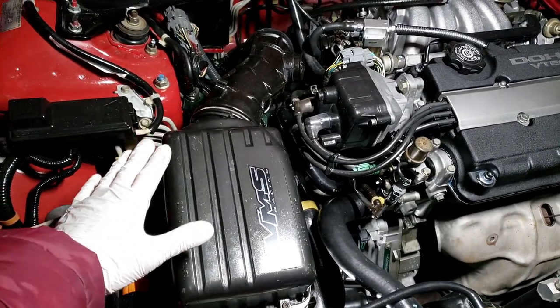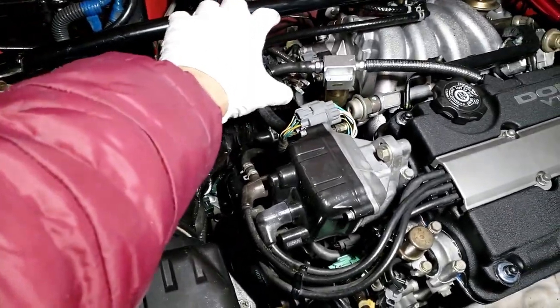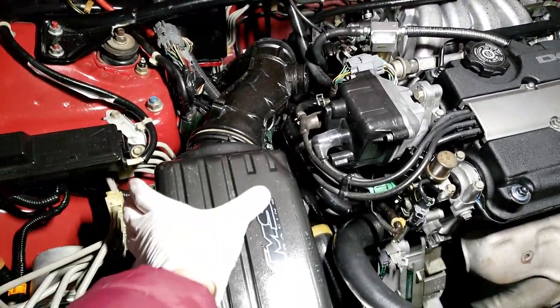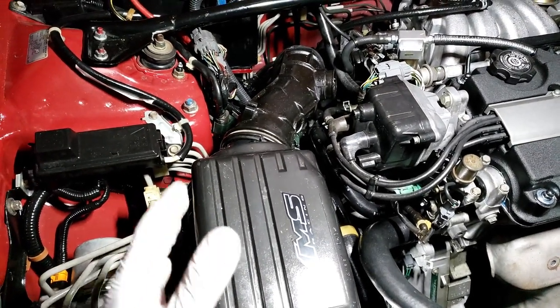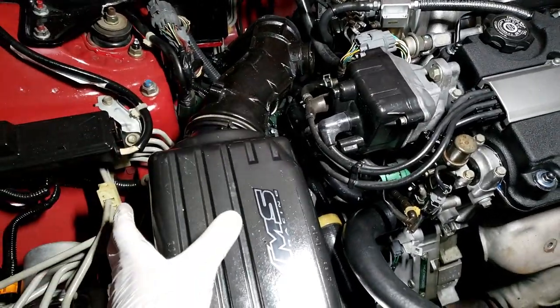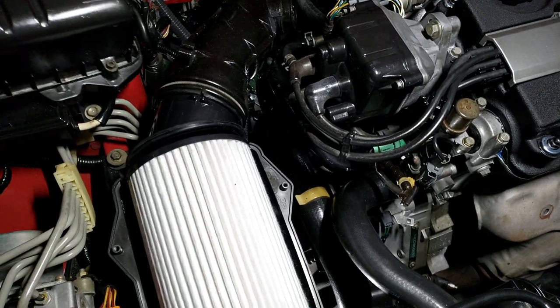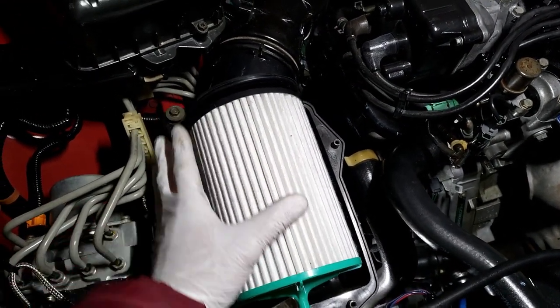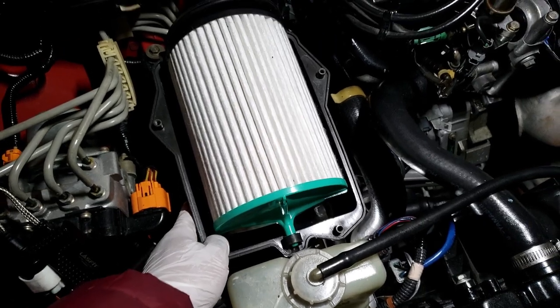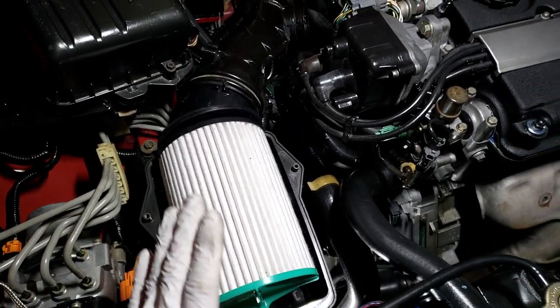Some people buy a cheap cold air intake on eBay, like $30, with a short pipe into your throttle body and the filter right there. Or you can spend a little bit more extra money and get a better setup with the filter positioned differently. What they do is remove their stock air filter and the stock air box and just leave an open filter — you don't want to do that.